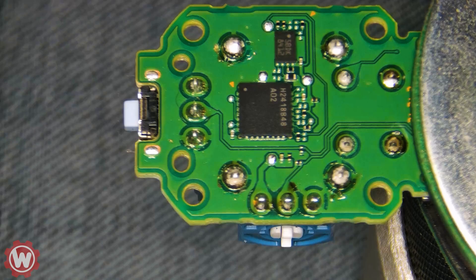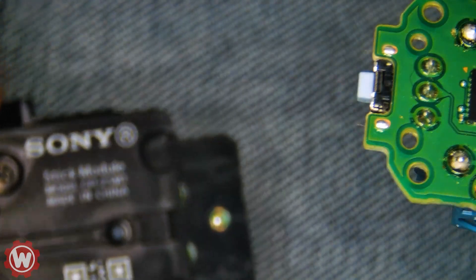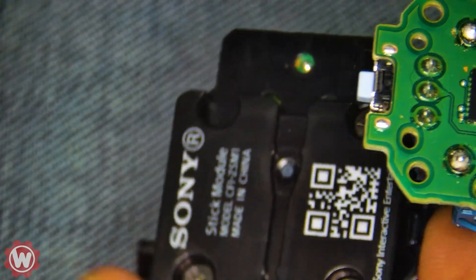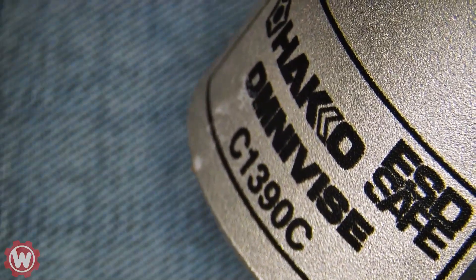Welcome back guys, we have another video for you today. We have a PlayStation 5 DualSense controller — the nice ones with the interchangeable joysticks. The customer has brought it in wanting to install hall effect joysticks. I've taken one of these controller pieces apart already and put it in a stand. The stand I'm using is very nice, very heavy-duty — it's called Hakko.